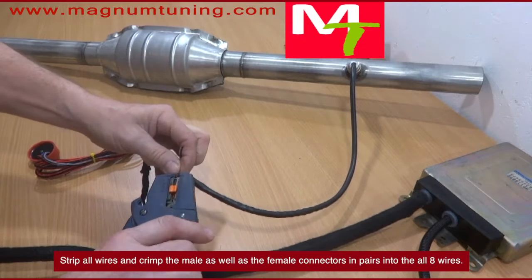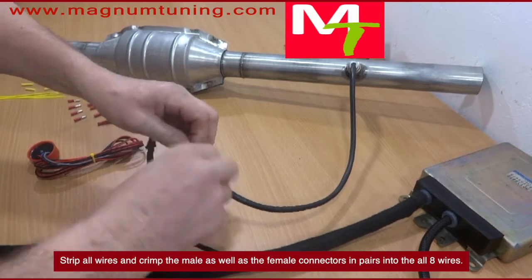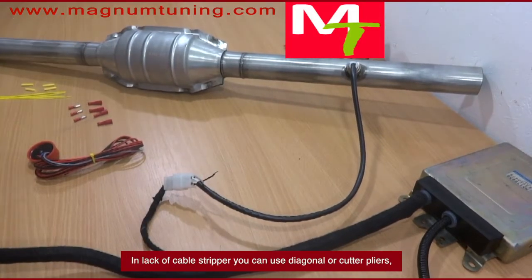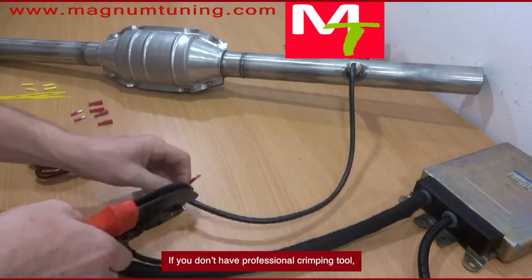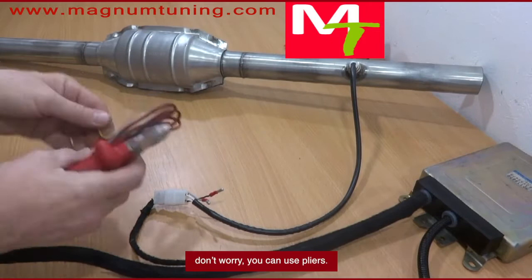Strip all wires and crimp the male as well as the female connectors in pairs into all eight wires. In lack of a cable stripper, you can use diagonal or cutter pliers. Just make sure not to cut off the cords of the wire. If you don't have a professional crimping tool, don't worry — you can use pliers.